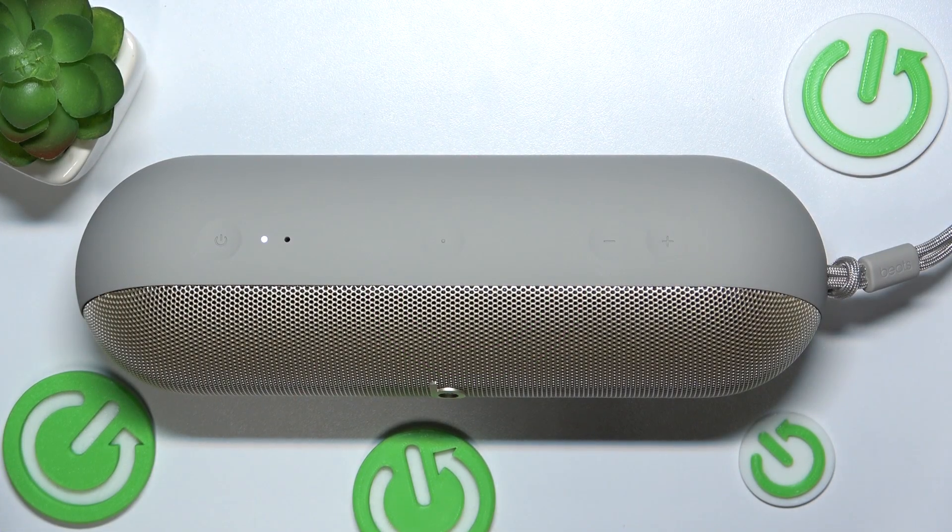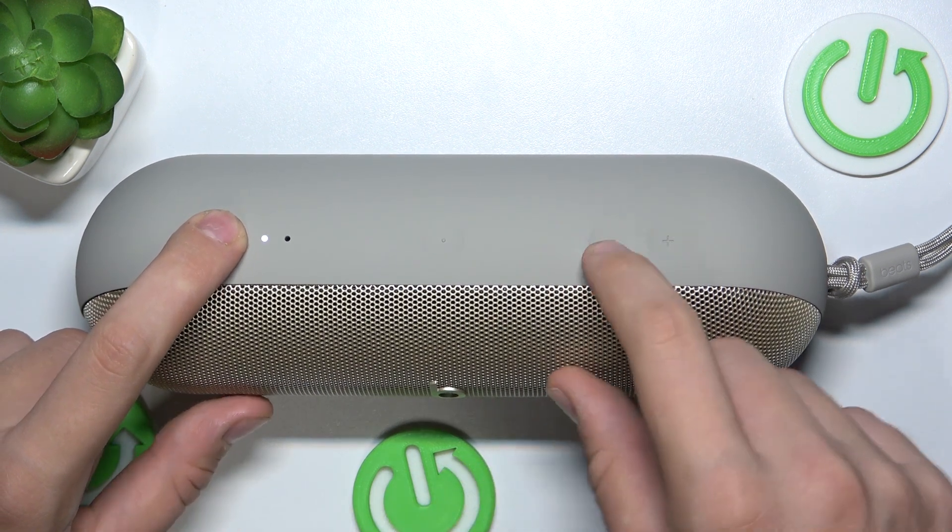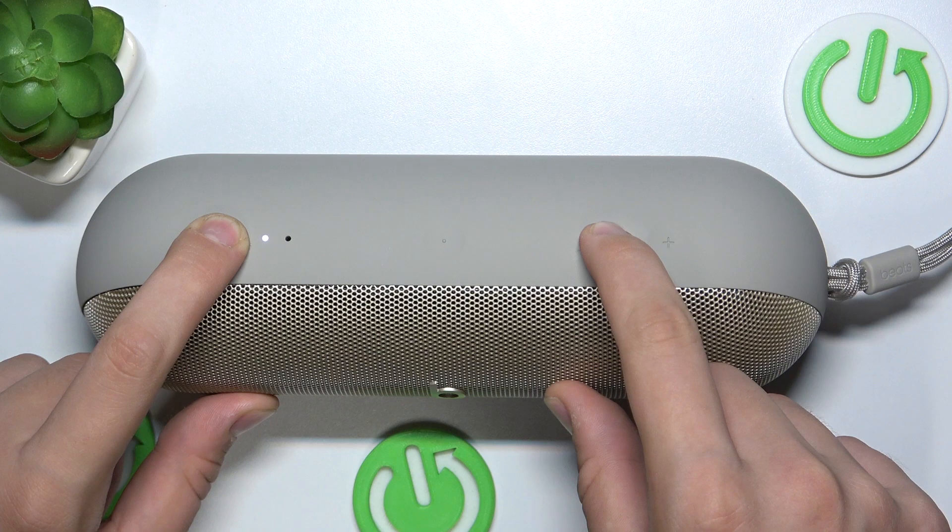If your device is not working properly, the best way to repair it is to perform hard reset. To do it, you have to click this button and this button at the same time for 12 seconds.